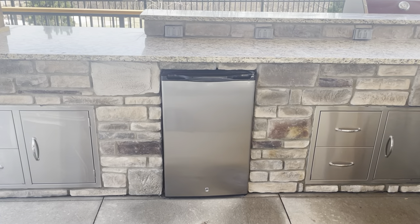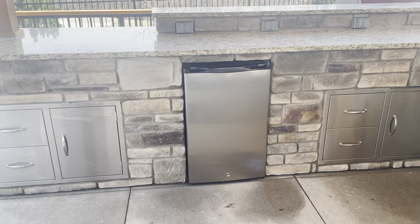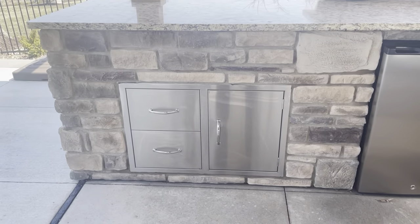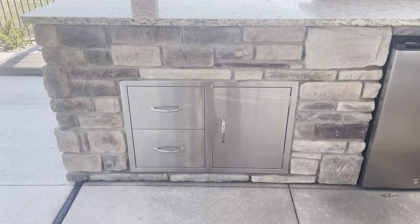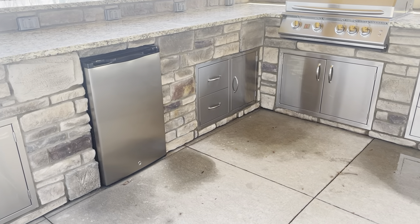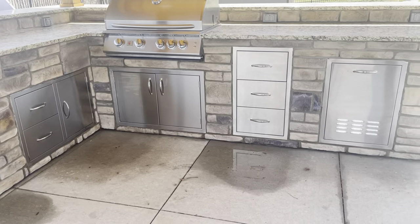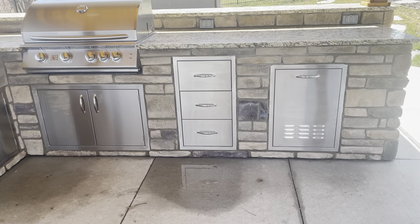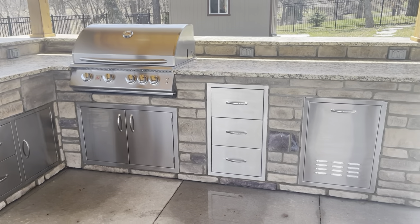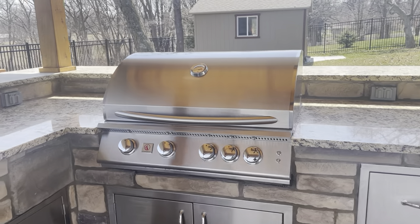The fridge is always typically going to sit on the ground. For the other cabinets, we like to set them up at least two to three inches high so when you're spraying on a patio it doesn't spray everything inside the doors. It keeps them cleaner and looks more natural — like a cabinet would have a toe kick inside. That's how we like to mount those.